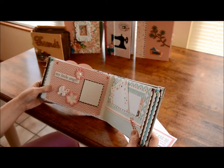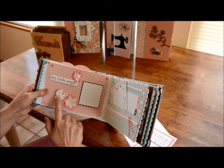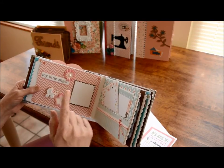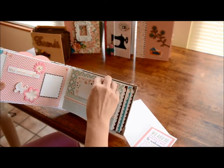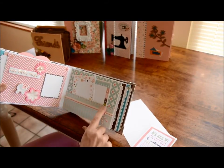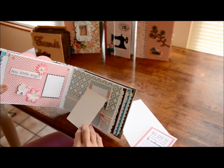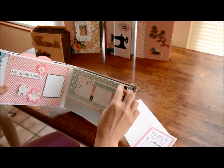Over here it says 'My little angel.' There's a place for a picture and there's a pram - or a stroller, whatever you want to call it. These flowers are from Prima. Then I have this half page so that you have a place to put tags. I have gems on them and again they are glued. I've put a little bit of twine on here and I covered the back of these, which makes them a little bit sturdier as well.